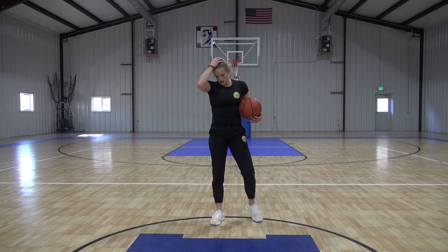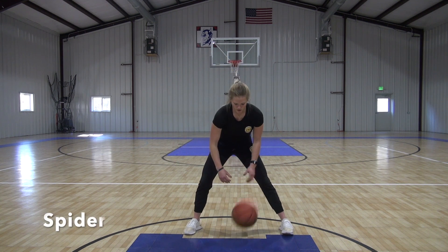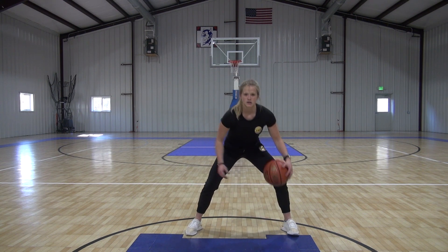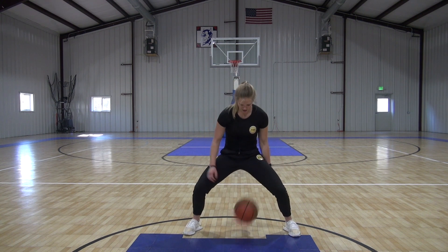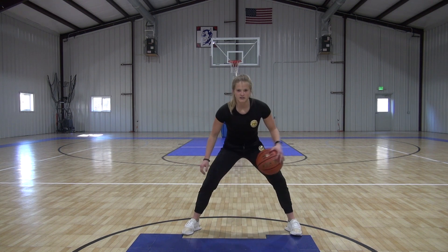Last one is one you can practice on your own if you don't have the hang of it yet — it's going to be the spider. So we're here: in front and behind. Two in front, two behind — just like this. Throw it back, throw it forward. Then we'll start speeding it up. See if you guys can do it.